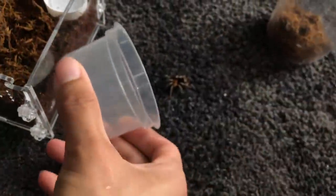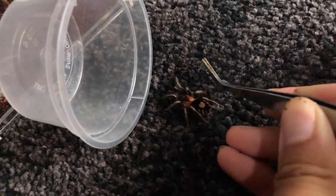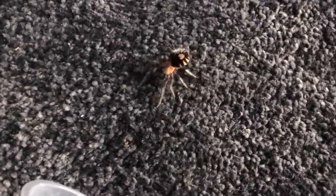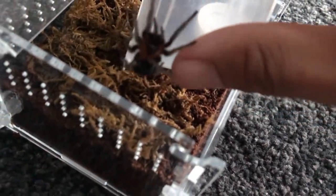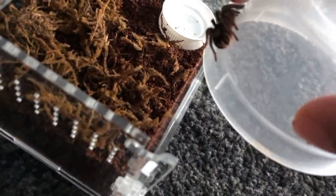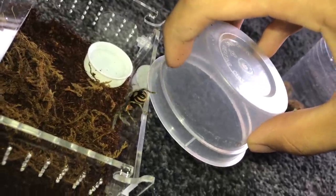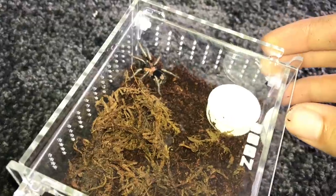Now without any further ado, we're going to get this girl into her enclosure, which is going to be a little bit challenging if she does not cooperate. Come on, walk slowly - no, you're not going that way, you're going into the cup. They can't really bolt on this carpet, which is good. I think from now on I'm gonna be doing rehousings on this carpet. I just turned on my phone's flashlight. Come on, cooperate girl. There we go, yes thank you! Oh no, oh my god.